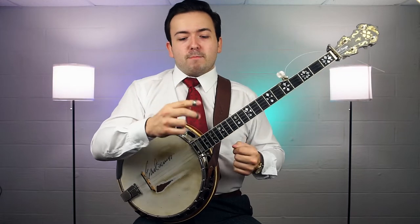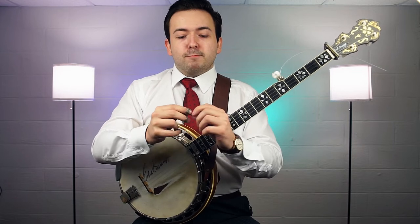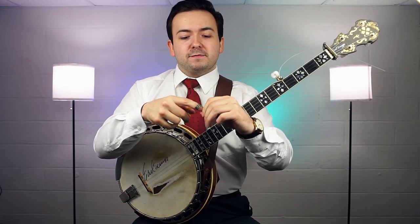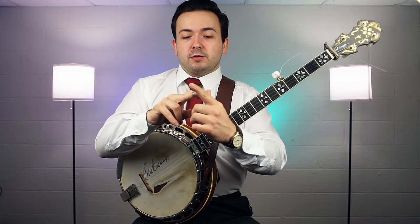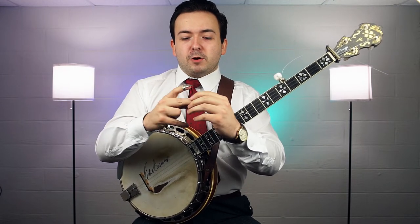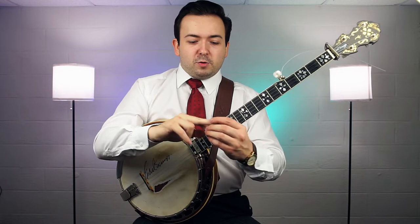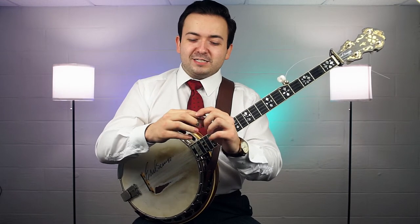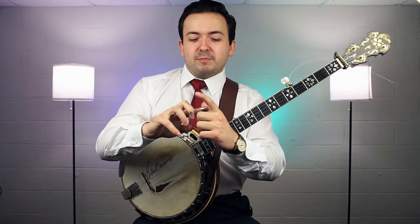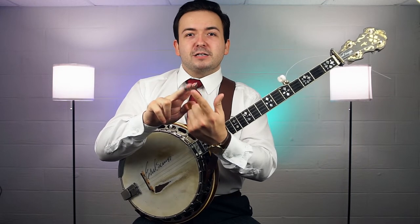For our metal finger picks, we want them to go on the same way — we want the picking portion to be against the pad of the finger. I see so often people get their banjo picks for the first time and put them on upside down, especially their finger picks, and they treat them like they're claws or something. That looks cool and all, but it's not actually functional. So we've got to make sure we get them on right — the picking portion pressed against the pad of the finger.